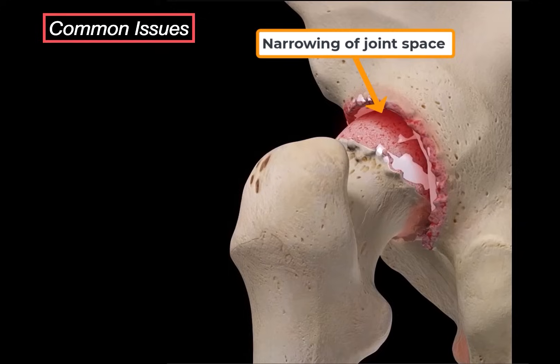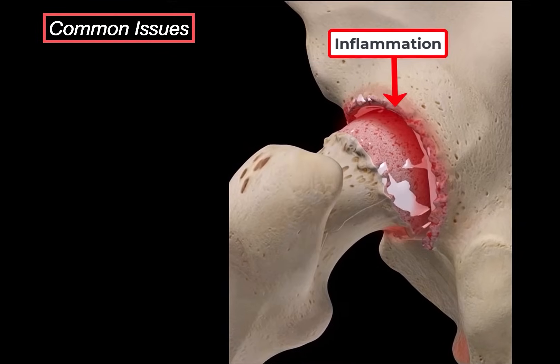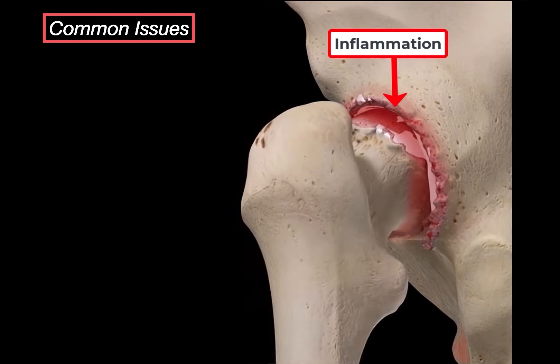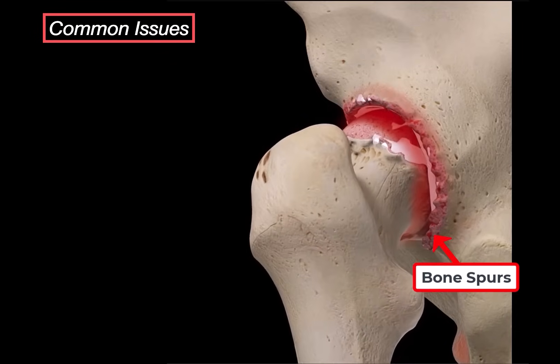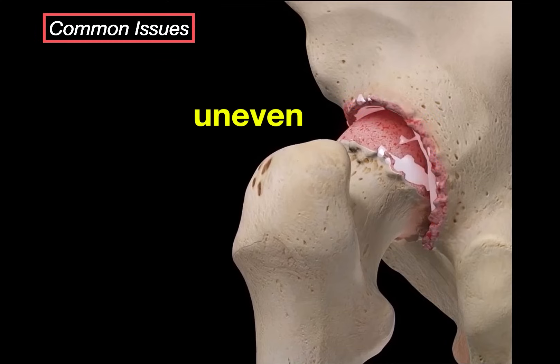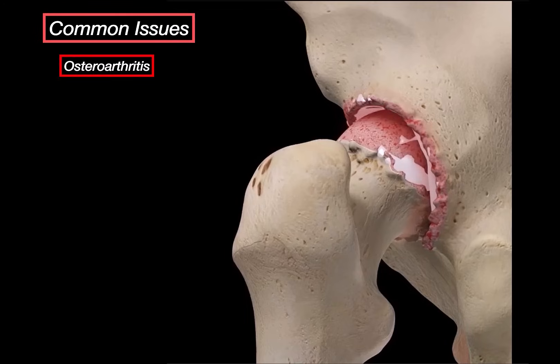The bones come closer together, and that friction between them triggers inflammation inside the joint. When the body tries to fix this, it sometimes does way more than it should, and you start forming little bony growths at the margin of the joint — called osteophytes, or bone spurs. They are basically the body's attempt to stabilize the joint, but they can actually limit movement further. This process of wear and tear, cartilage breakdown, and bone spur formation is what we call osteoarthritis.